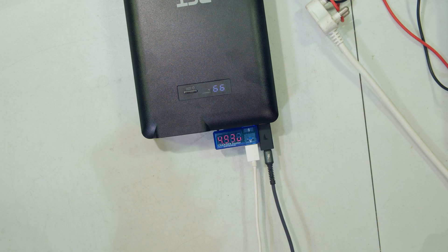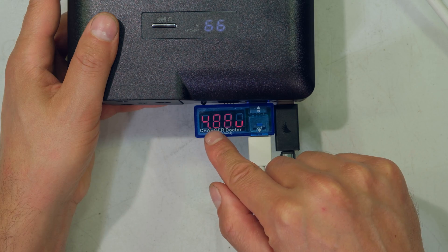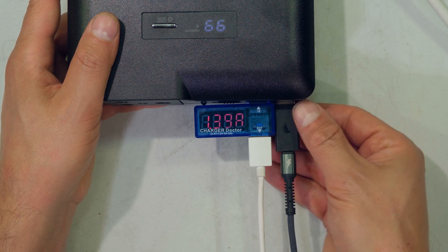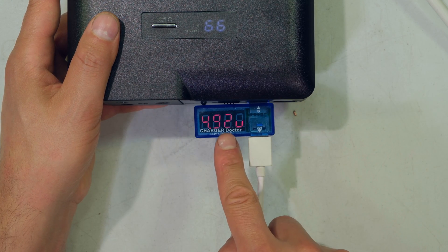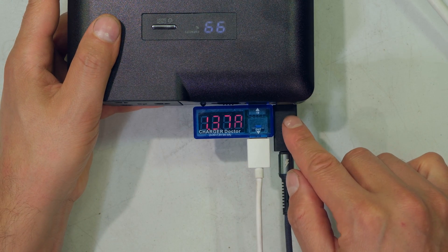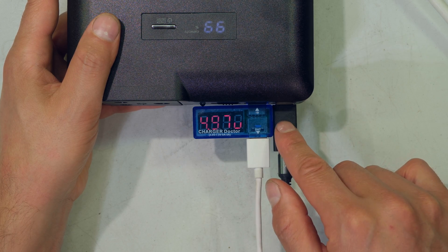I'm now plugging in the second cell phone — I now have two phones being charged. The voltage is almost 5 volts and the current is now at 1.4 amps. What I want to show is that even if I unplug one phone, the current and voltage on the other side does not change. According to the manual, it's supposed to give a maximum of 3.4 amps per output, and this is performing well.